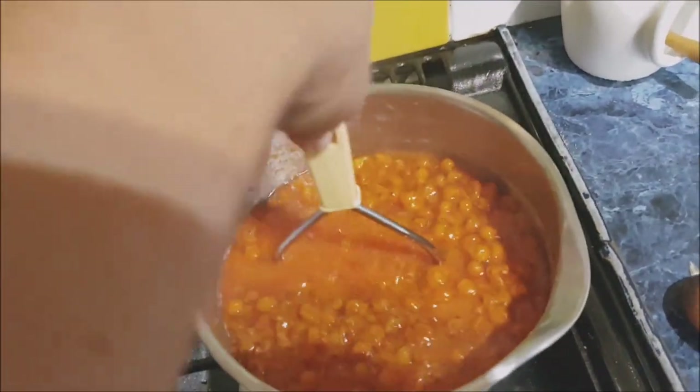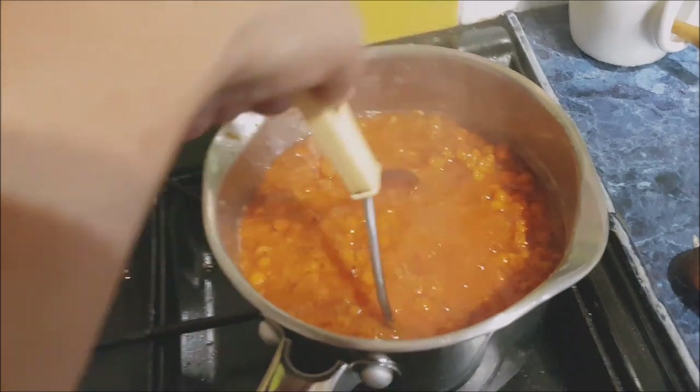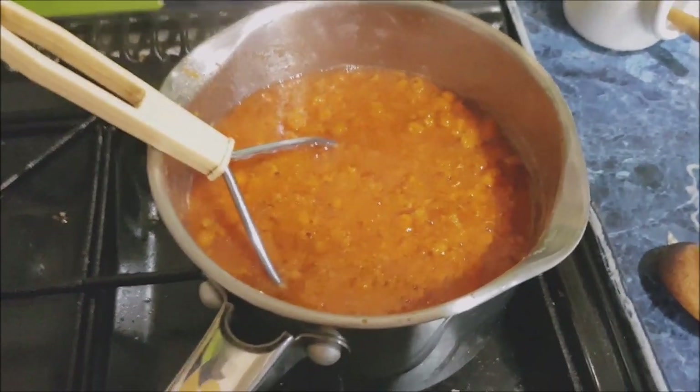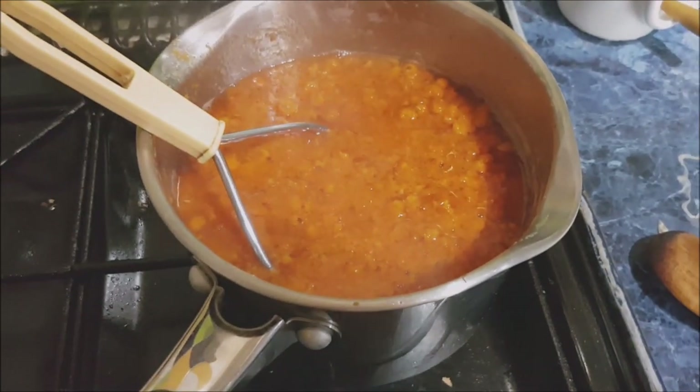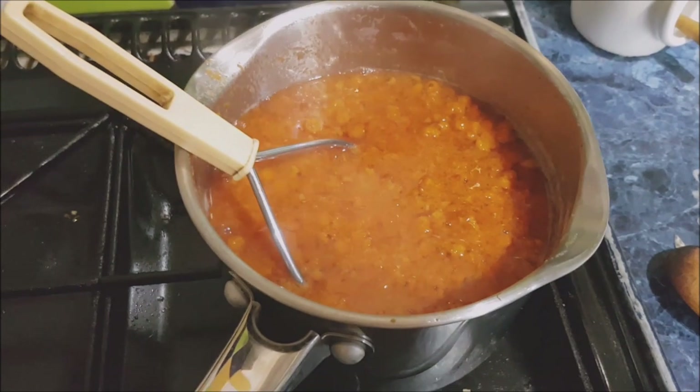I squash them a bit to get the goodness out — not sure if you're supposed to, but it might make the jelly go cloudy. I want all that goodness though. It's been about half an hour, just give it five more minutes maybe.